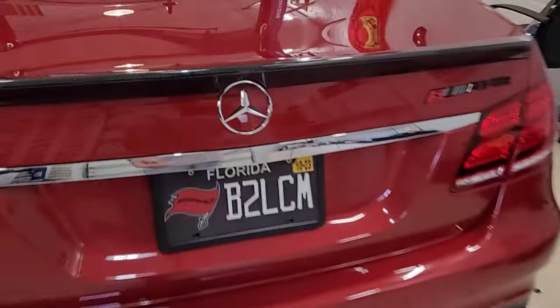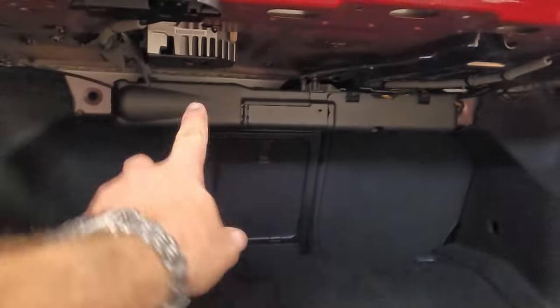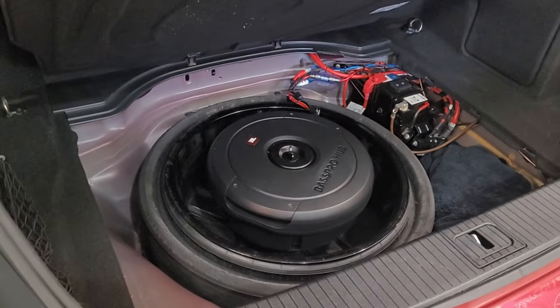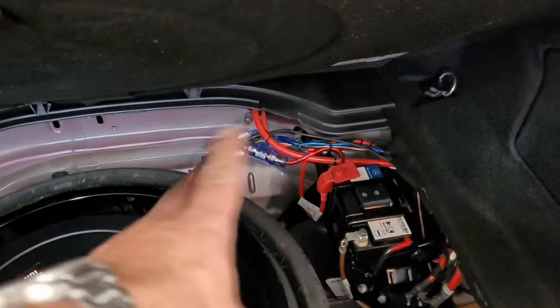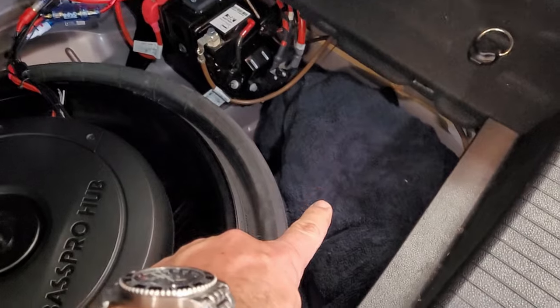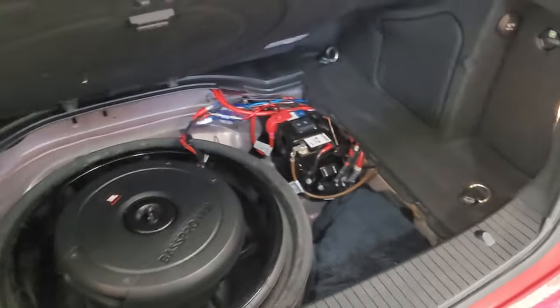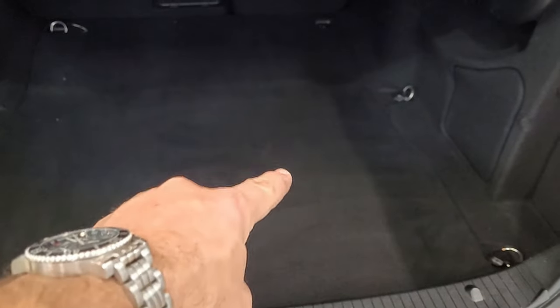It's been about two weeks since we installed the sub and I want to show you the install. Overall, I've been extremely happy with this. The trunk looks completely stock — there is nothing aftermarket except the factory amp is unplugged. The sub fits nicely in the spare tire area, the cover closes nicely, and the wiring is very simple — just one little loom. The factory tools are wrapped in a towel. The whole thing sits totally flat and doesn't seem to affect the sound.